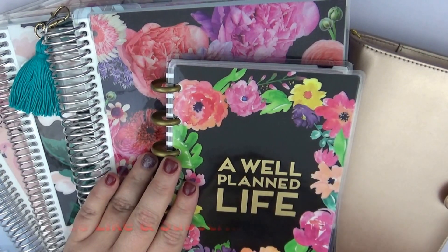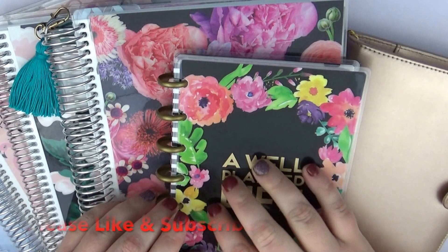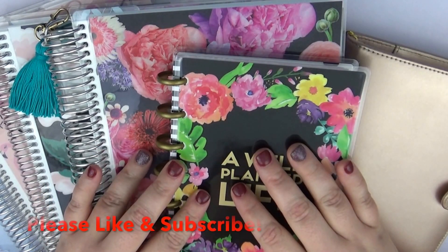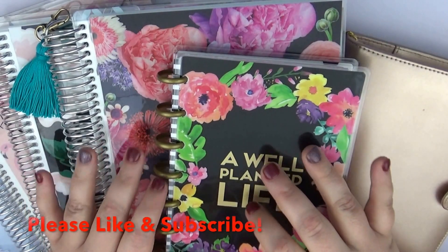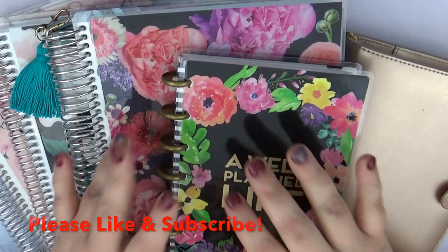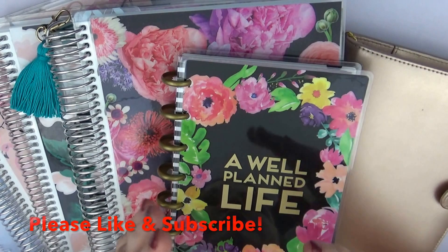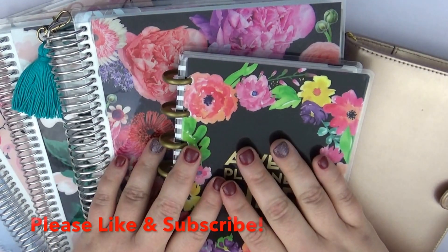If anybody has ideas they want to recommend to me, I would love that — definitely comment down below and I'll do my best to reply to all the comments. I also have a Facebook group — It's a Date Paper Co — and a Facebook business page as well, spelled out as It's a Date Paper Co. I'm on Instagram too, so you can reach me across all those platforms.